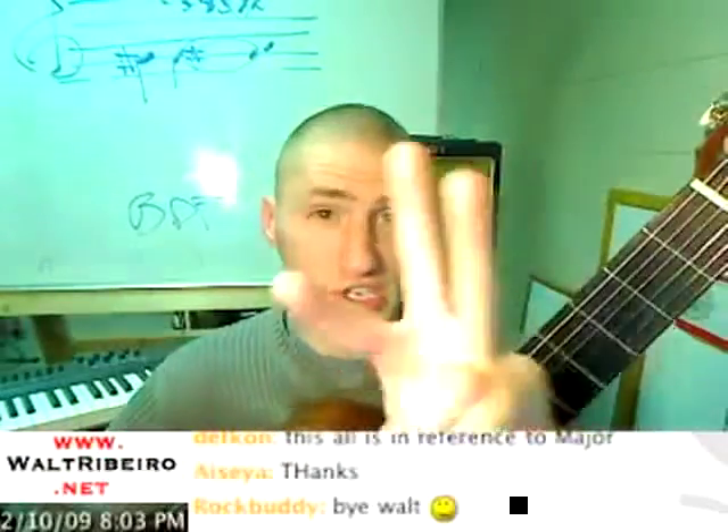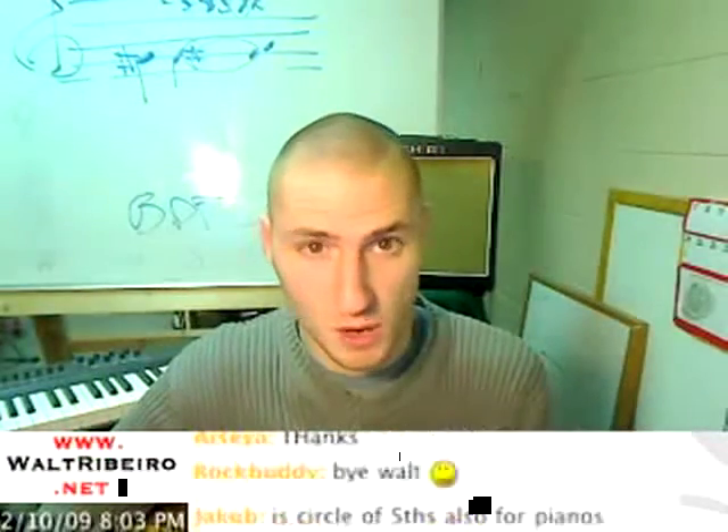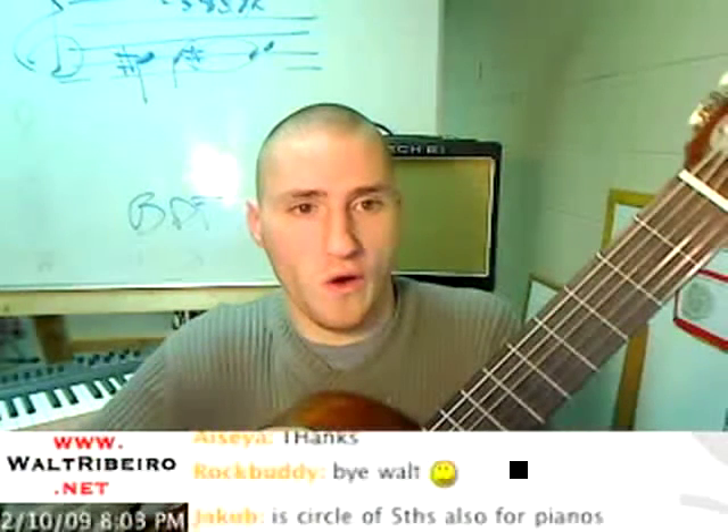Now, there were three sharps in that key. What were the three sharps? The three sharps were F, C, and G. So when I walk up it, I have A, B, C sharp, D, E, F sharp, G sharp, A.